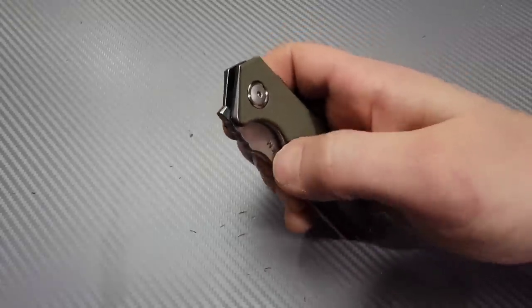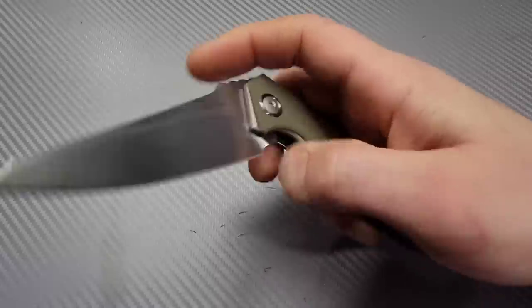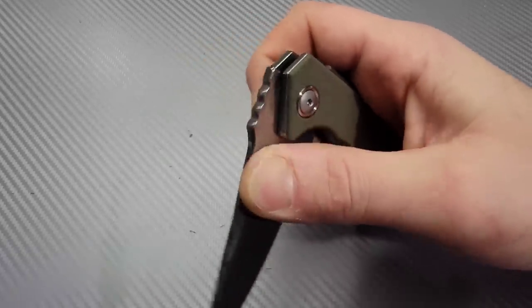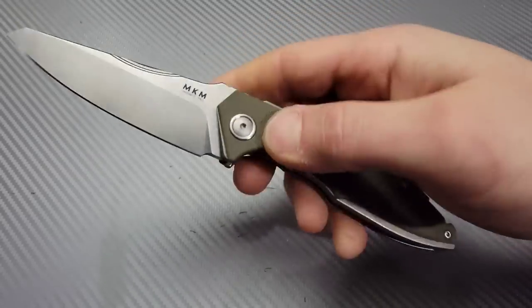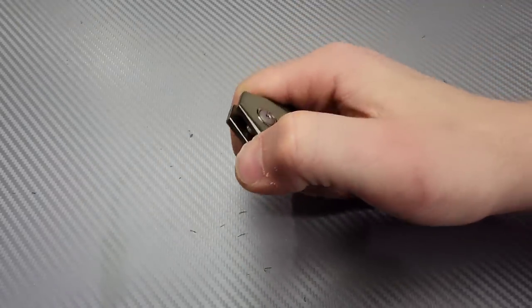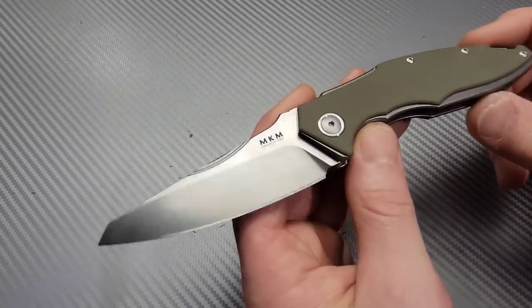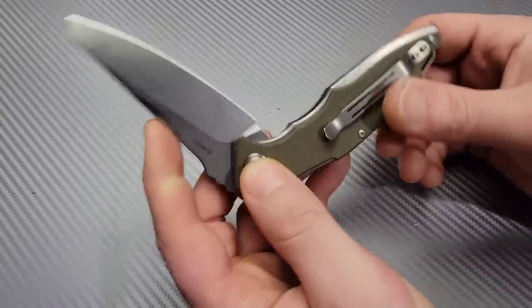Sometimes I like to slow roll it — I like to pinch it out and just roll it because the lockup, you can really feel and hear the lockup engage. It's very solid and also very enjoyable, very satisfying. Awesome, awesome knife. I'm glad I got to check this one out, thanks to Q1 Fiend.